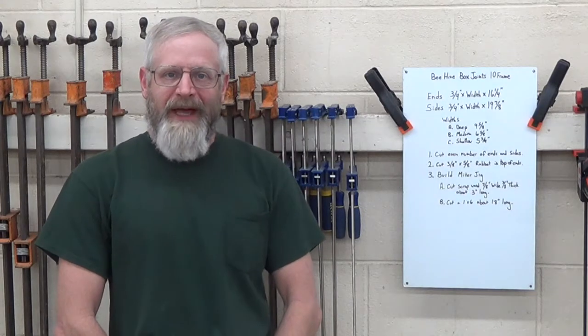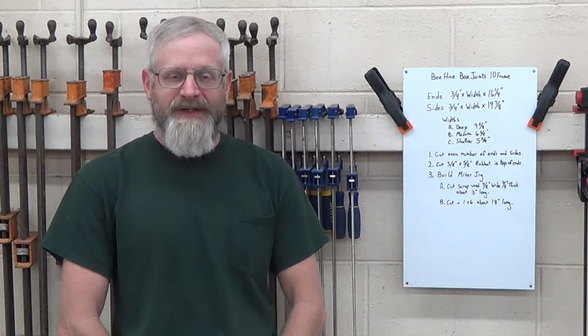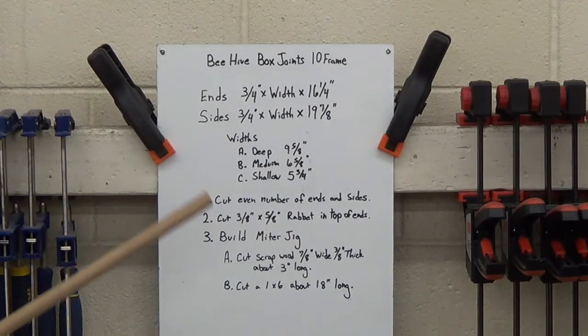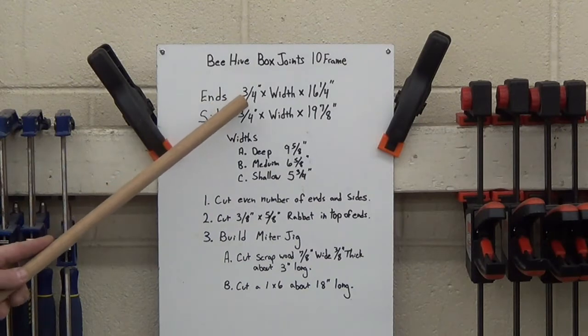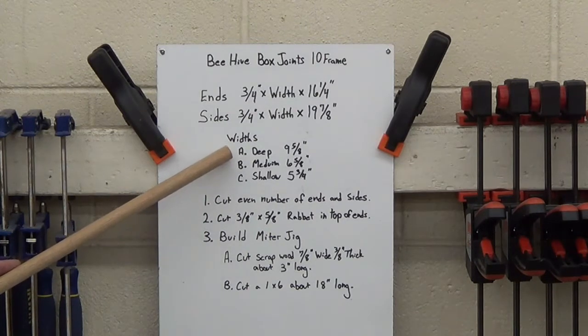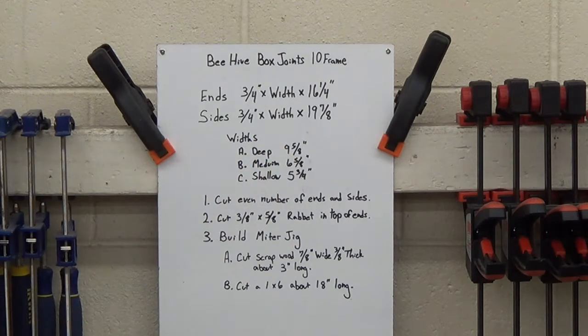Hi, this is Charlie from Path of the Bee. In this video, I'm going to show you how to make box joints for a beehive with a table saw. Let's get started. Here's my cut list. The ends and sides are 3/4 inch thick by their length. The width is determined by what type of box you're building. I'll be building a deep box today, so the pieces I've cut are 9 and 5/8 inches wide.